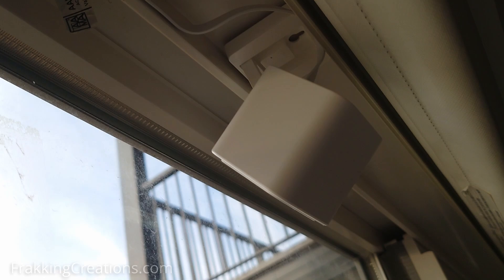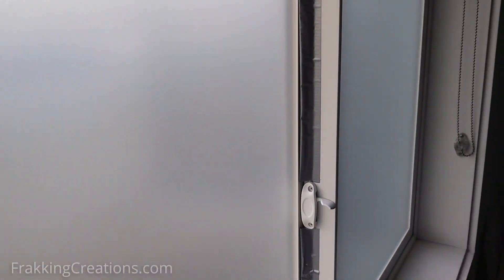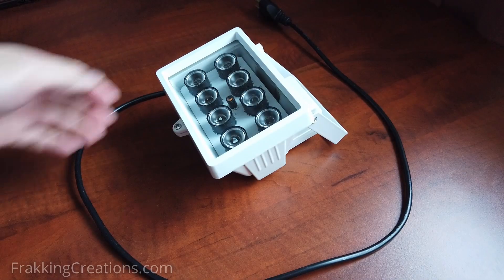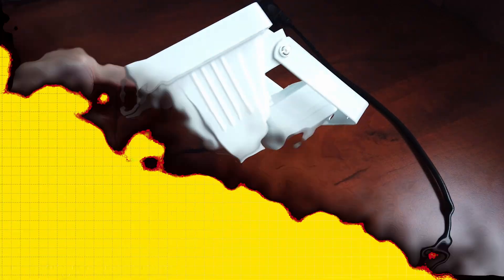In other cases, you may want to install a camera inside behind a window. Since infrared light typically doesn't go through glass and will reflect off the window, you will not be able to use the camera's onboard infrared lights. In this case, you could install and use these infrared illuminators outdoors while the cameras are inside.